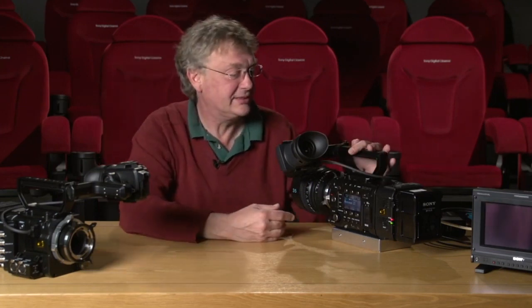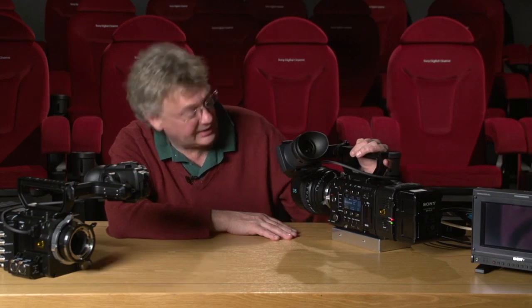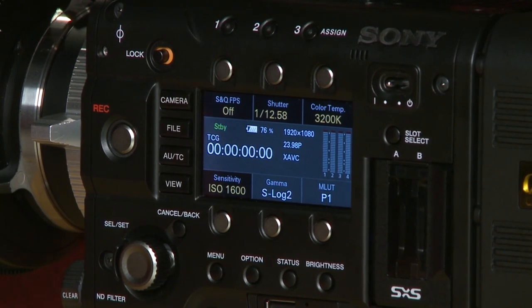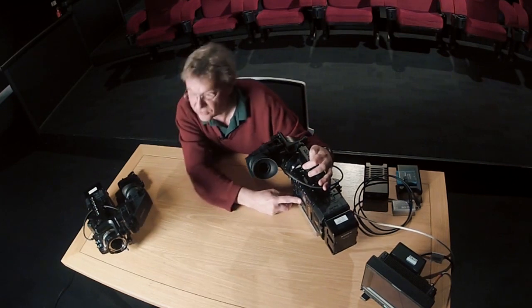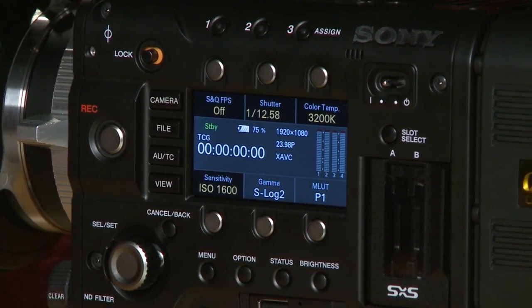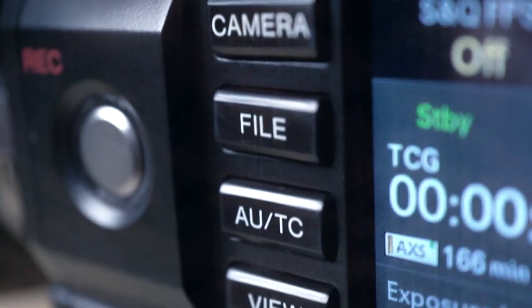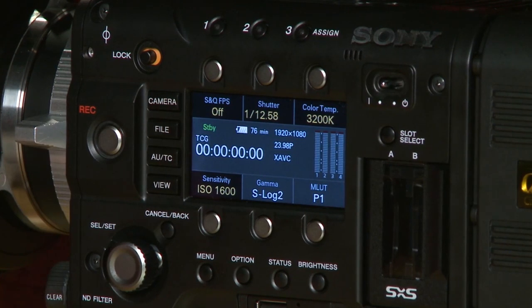Back to the camera system. This camera is now set up to record raw. The basic sensitivity in the Cine EI mode is ISO 1600 — that's its base sensitivity. When recording in raw mode, that sensitivity is fixed. You can also see that we're monitoring in S-Log2 Gamma, so I can see the whole dynamic range in the viewfinder and the HD-SDI outputs.